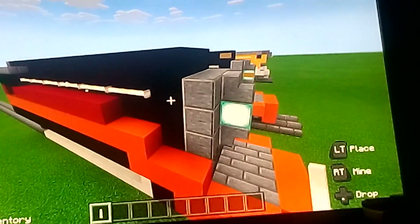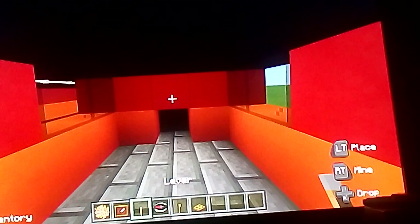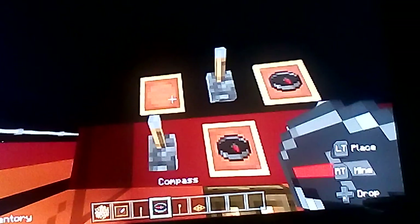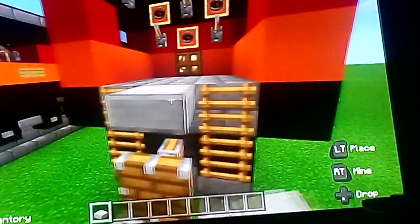Now we're going to make the inside the cab using glowstone, item frame, lever, compass, torch, and a trapdoor. Put the glowstone, put the trapdoor here, put switches on the side, put the item frame here, put the compass, put switches above the window, and put a torch on the edge of the wall. Now you have a detailed cab interior.